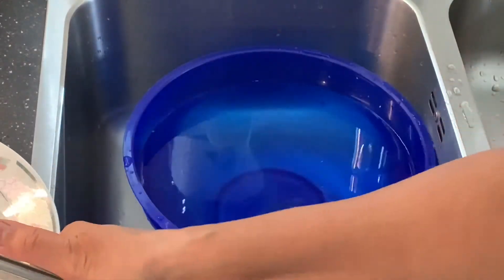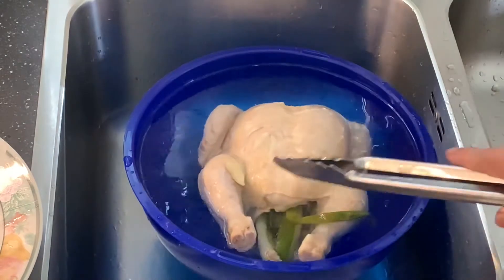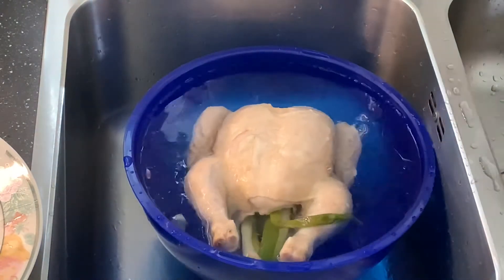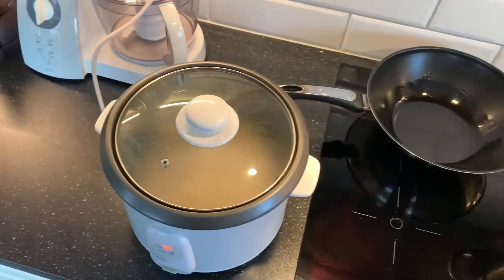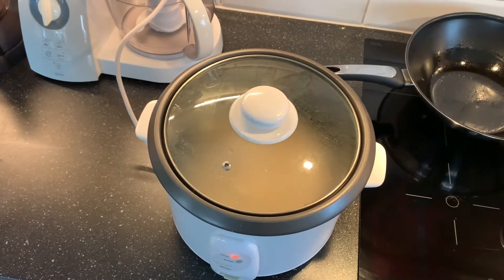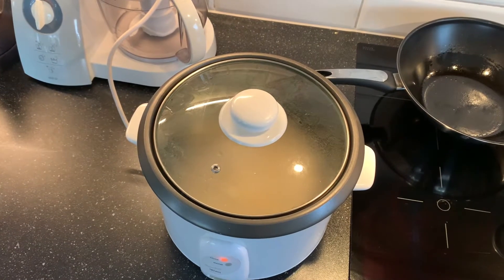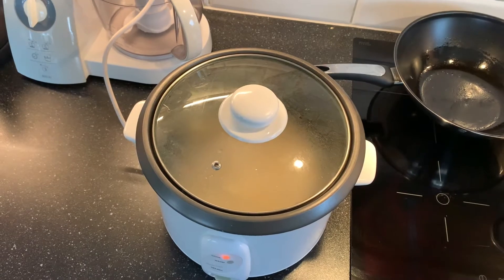I'm going to gently let it rest in this really icy cold water, which will stop the cooking process. While I'm cooking my rice — it's in my rice cooker — I have three cups of rice and almost six cups of water. I tend to use a one-to-two ratio; that's what works for me.